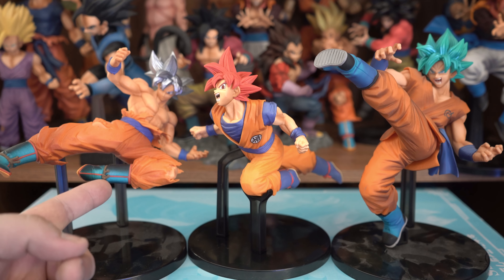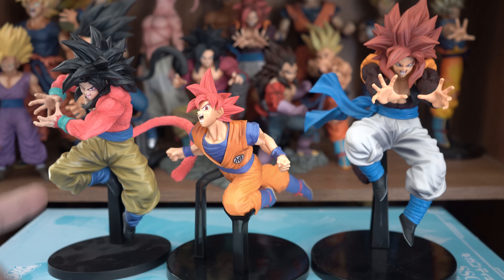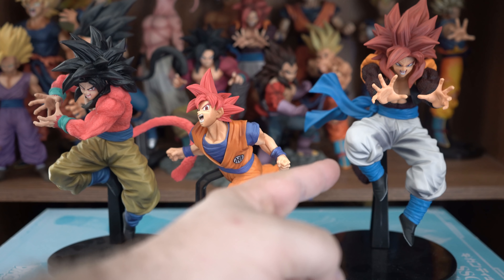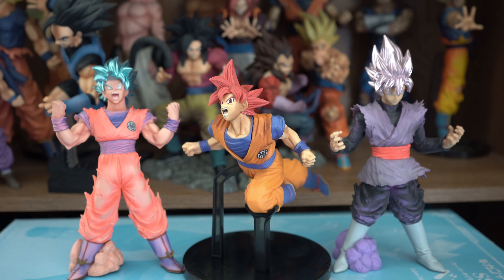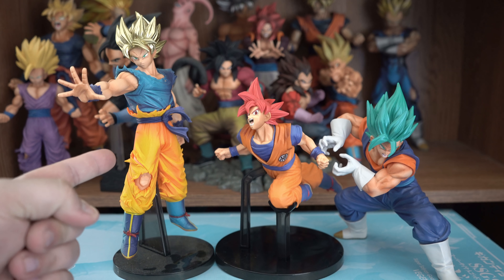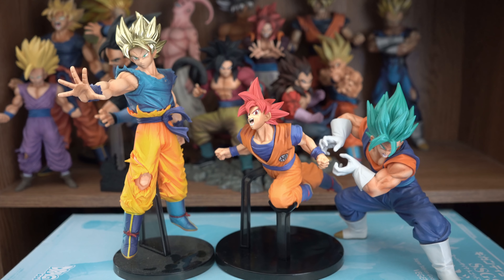Here he is compared to the FES Ultra Instinct Goku and the FES Super Saiyan God Super Saiyan Goku. And here he is compared to the 10x Kamehameha Super Saiyan 4 Goku and the Ultimate Fusion Big Bang Kamehameha Super Saiyan 4 Gogeta. And here he is compared to the Blood of Saiyans Super Saiyan God Super Saiyan Goku and the Blood of Saiyans Super Saiyan Rosé Goku Black. I do not have the first two Blood of Saiyans figures, which were Goku and Vegeta — I might get them eventually. Here he is also compared to the Blood of Saiyans Special Super Saiyan Goku and the Final Kamehameha Super Saiyan God Super Saiyan Vegito. If there are any other figures you'd like me to compare them to, let me know in the comments section below.